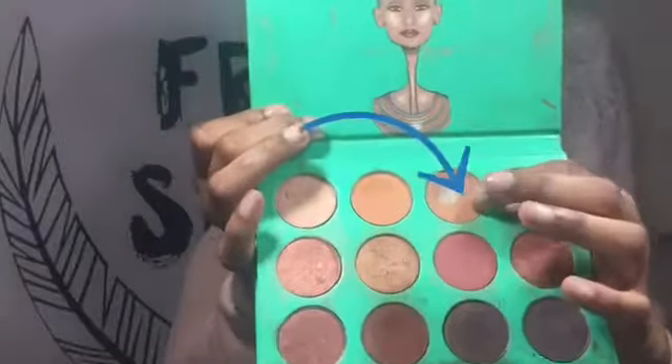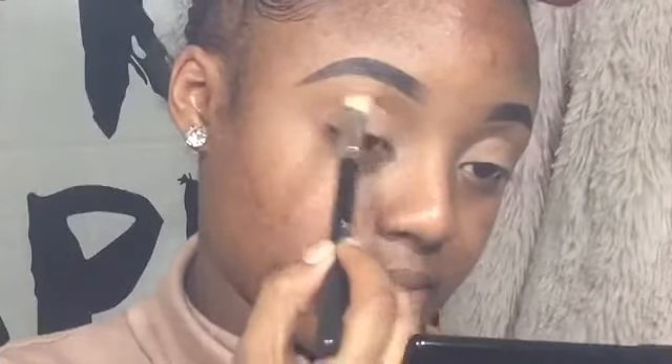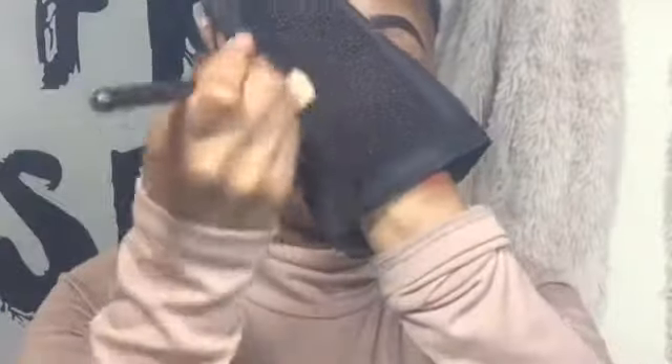Then we're going to take this light brown as our transition shade and put it above our crease and blend. To blend your eyeshadows better, make sure to clean your brushes in between every use.